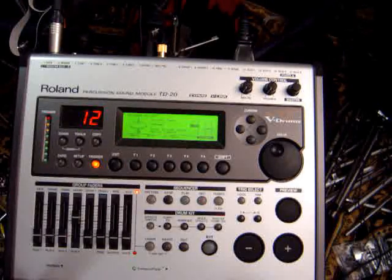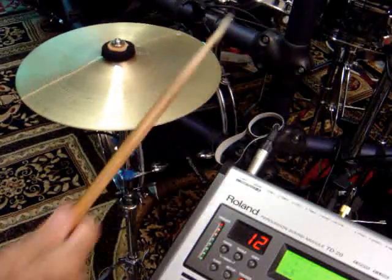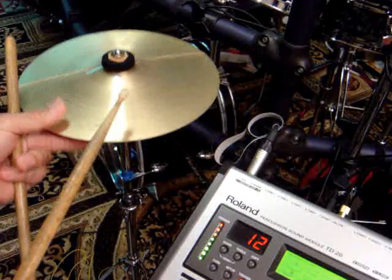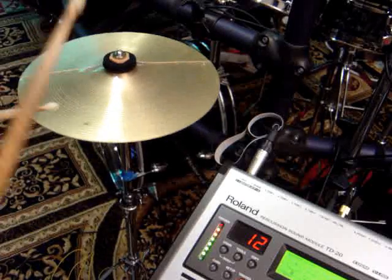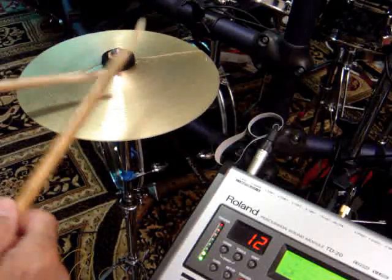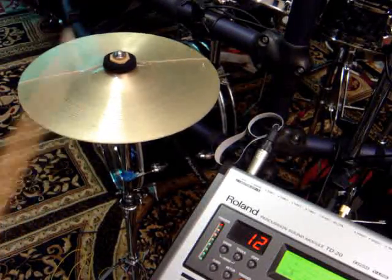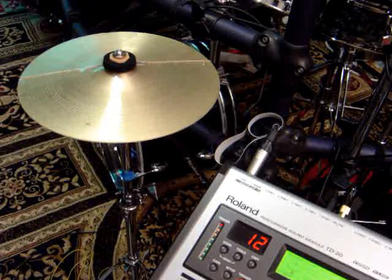There seems to be good control of the different sounds. On this cymbal I can actually still have my choke available — that was me choking it by hand. You can see that because this was my crash cymbal, so foot's off the pedal. Pretty cool — I think it works!